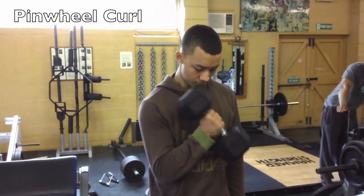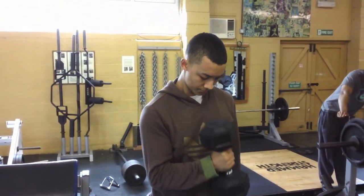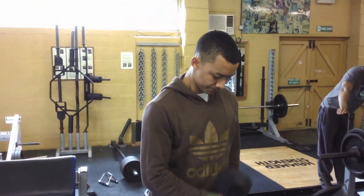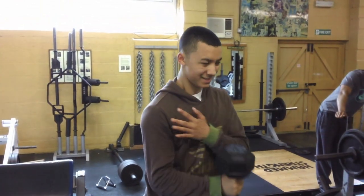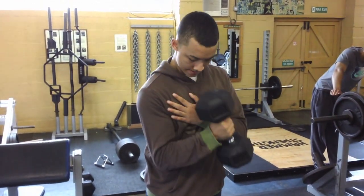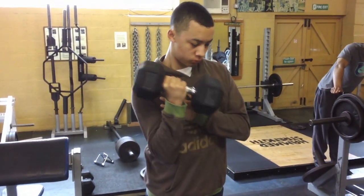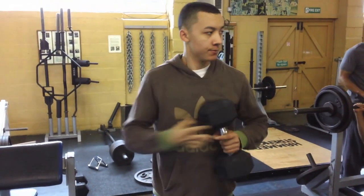First exercise for arms on the biceps: pinwheel curl, close up to your body, five reps, just to get your bicep pumped. Nice and straight with your arm on the weight down, controlled, good negatives. Switch on the other arm quickly — left.